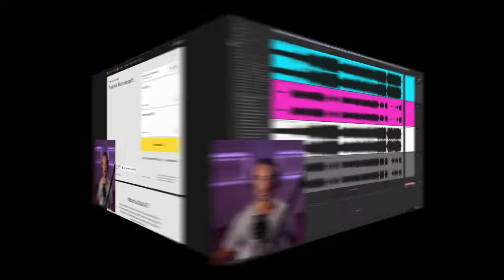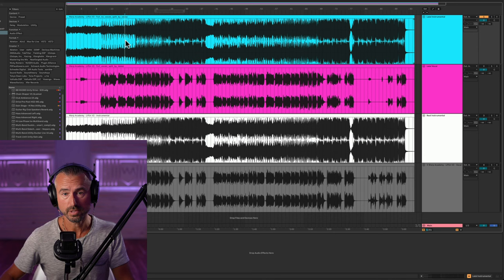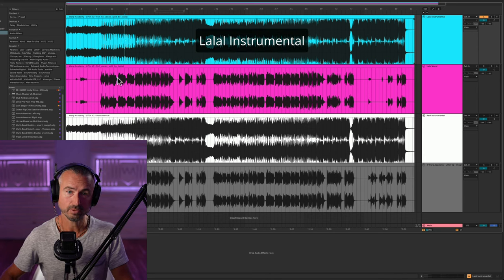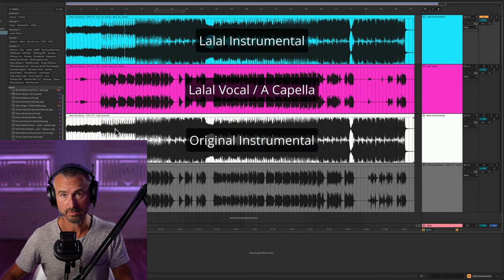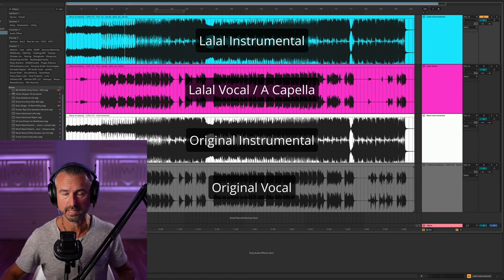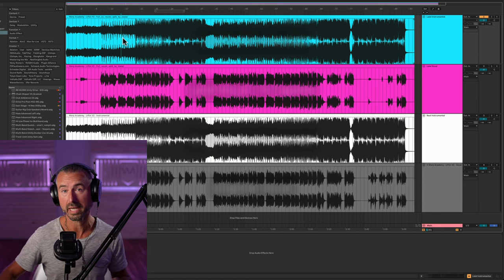Let's load these up in the DAW. We have everything spooled up. The blue track is the LaLa instrumental. Pink is the LaLa vocal. White is my clean instrumental right from the DAW just by muting the vocal. And the gray is the vocal soloed and exported from the DAW, so it's completely transparent. Let's compare back and forth with the instrumentals first, and then the vocal.